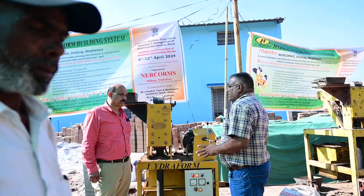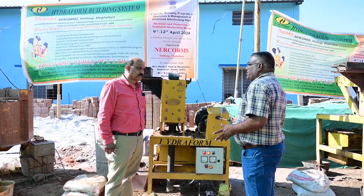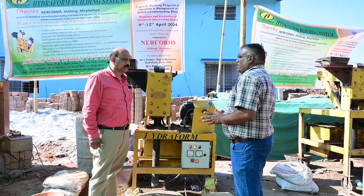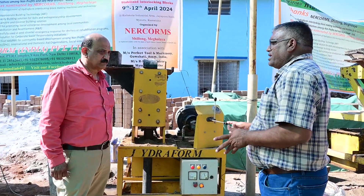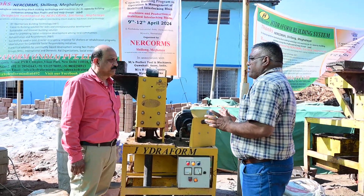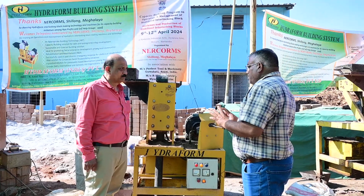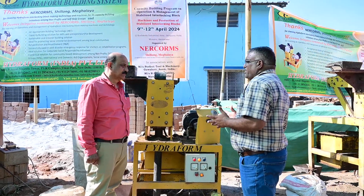I have seen a lot of other machines during that time, and the results were not coming good with other machines. So based on several surveys which I have done in and around, I found that hydroform machines are providing the required compression strength and the evenness of the blocks. And also erosion and other issues are less.